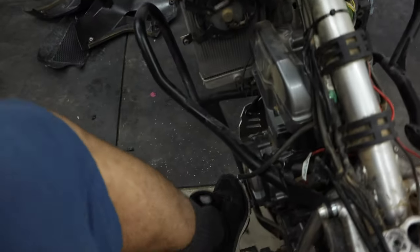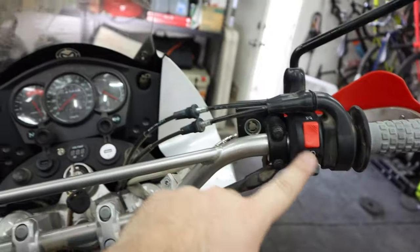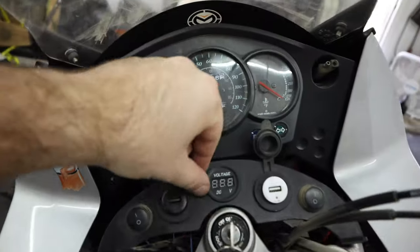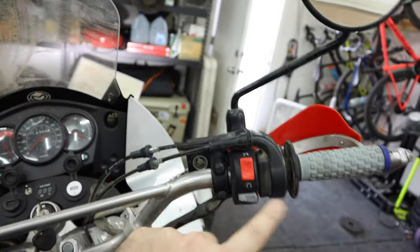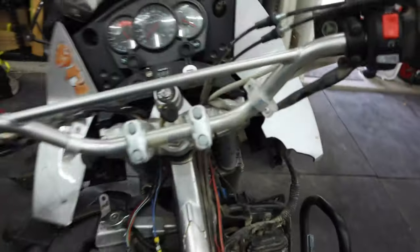We are in gear, kickstand's down, clutch - I'm not going to touch it. Turn the bike on - no neutral light. Our switch is in the down position - press it, nothing happens. Flip our switch up, press it, and the bike almost falls over. Perfect - that's exactly what we want. So now we just got to put it all back together. I got this wiring harness tape - it's this cloth high temperature stuff - so I'm going to put that over the spots where I cut out the shielding and it should be good.